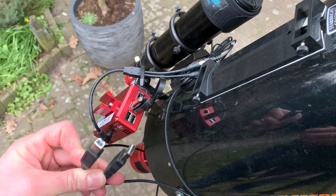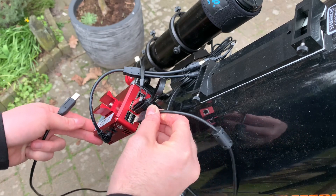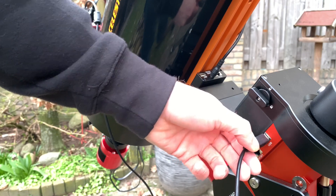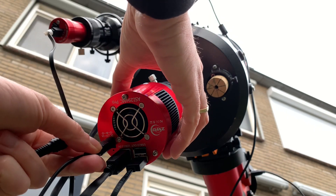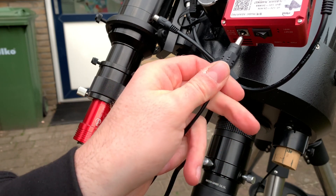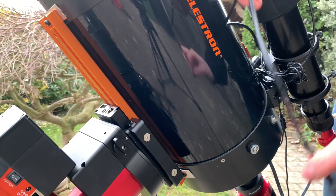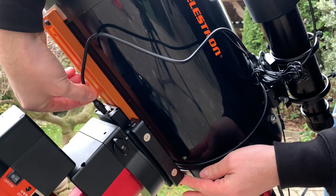The mount USB cable can be connected to the ASI Air Pro — and of course we need to turn it around again. The other end goes into the USB port on the side of the CEM40, so the ASI Air Pro and the mount can talk to each other. Then we use the Y splitter power cable, mounting one end in the camera and the other in the ASI Air Pro. I can use a small cable extension to mount the cable into the dovetail plate.